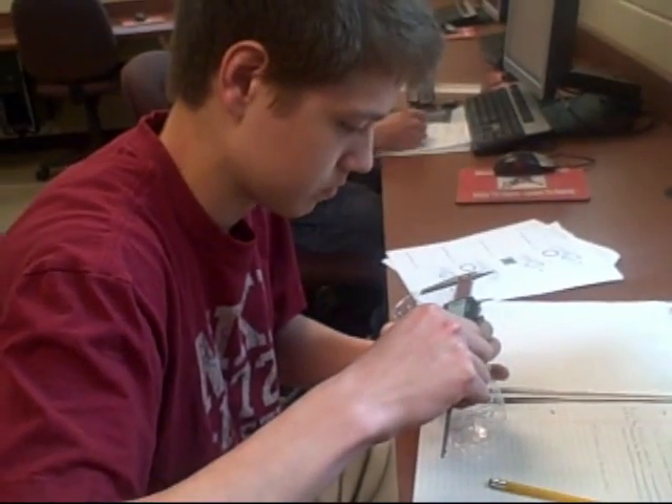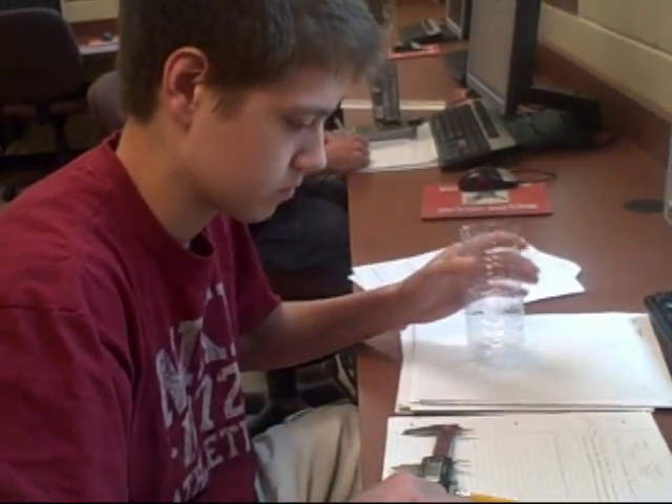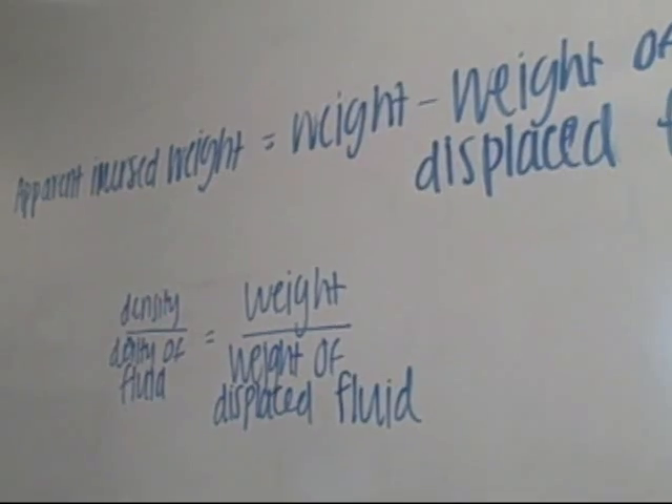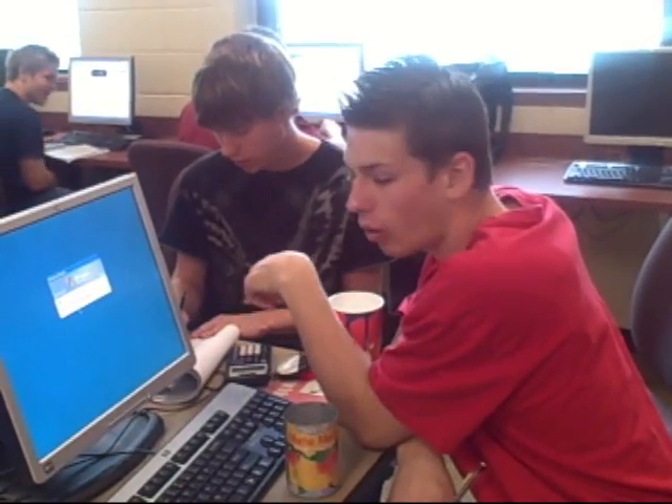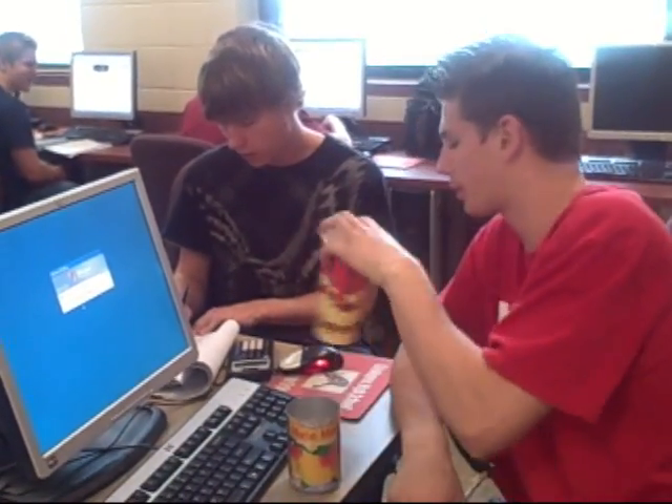We try and make it as much like college as possible. So today we didn't set them up with any equations — they had to come up with it on their own. It's a one-time test, so they have to — just like in the real world — a lot of the times you only get one attempt at something.